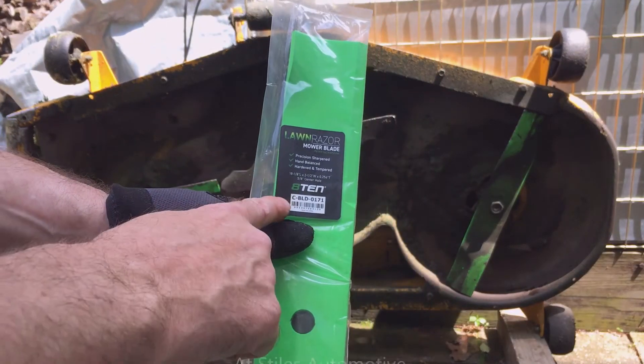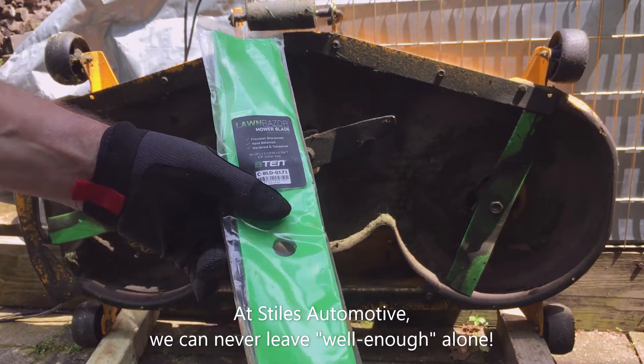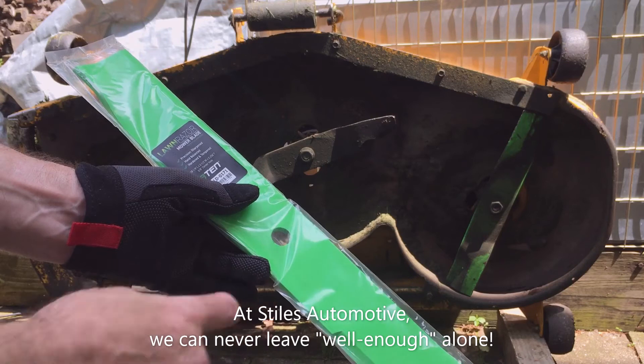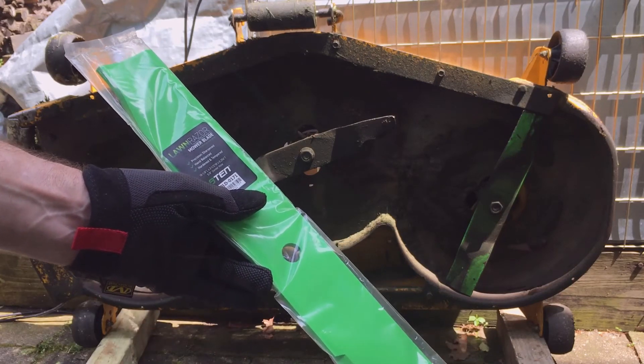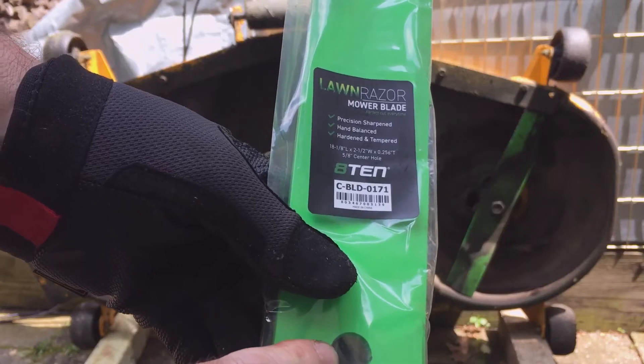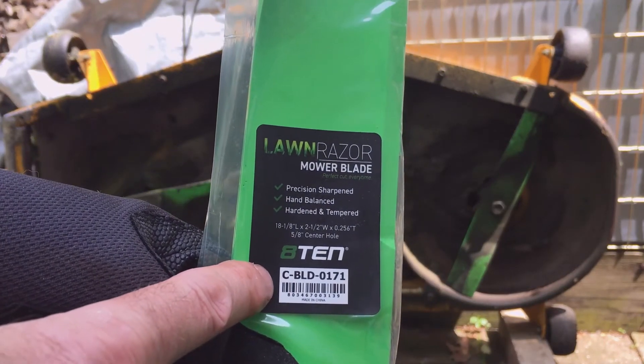At this point you're probably thinking, why didn't you go with the Cub Cadet blades? That probably would have been a good choice, but I was trying to go with a better performing blade — a heavier duty, thicker blade — and this is what I ended up with. I'll put a link to the Amazon page in my video's description.